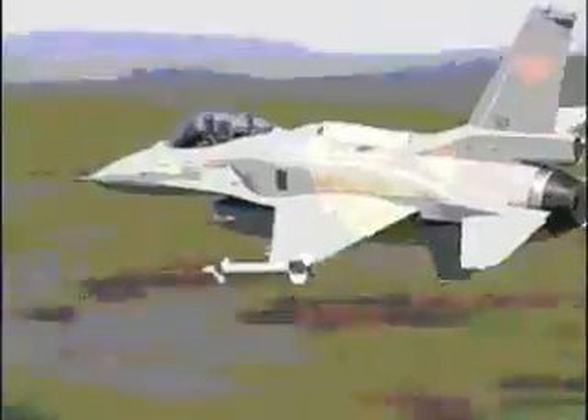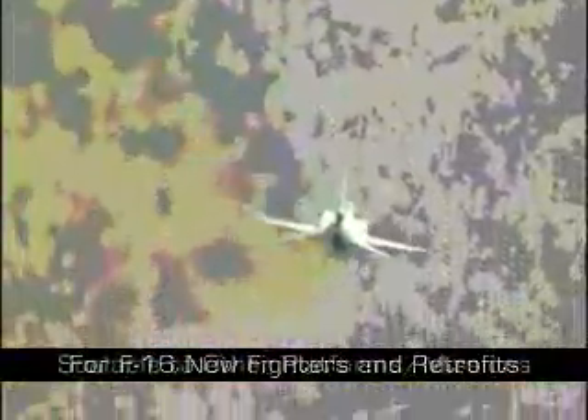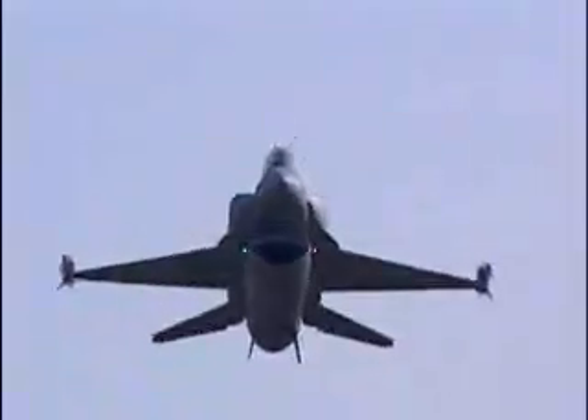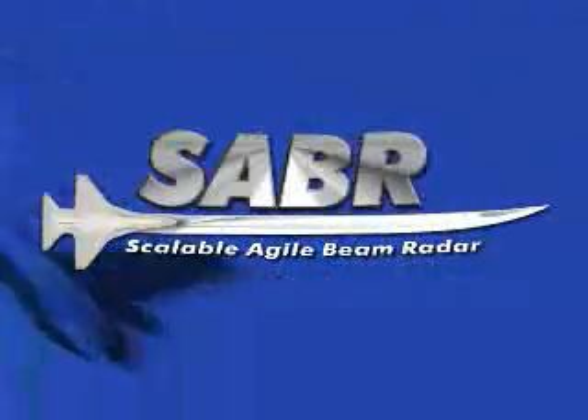Northrop Grumman's SABER will offer all the advantages of an active, electronically scanned, multi-function array at an affordable price. While designed initially to fit F-16 new fighters and F-16 retrofits with no structural, power, or cooling modifications, SABER is scalable to fit other aircraft platforms and missions. Northrop Grumman's F-16 Scalable Agile Beam Radar — SABER — exceptional multi-mission capabilities supporting air-to-air, air-to-surface, and electronic warfare.